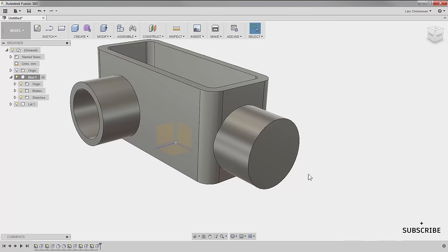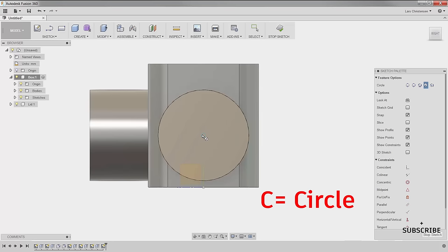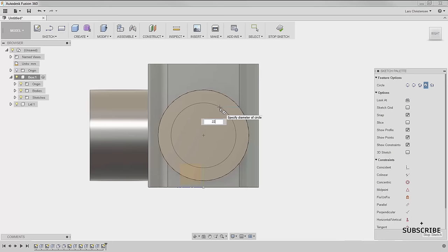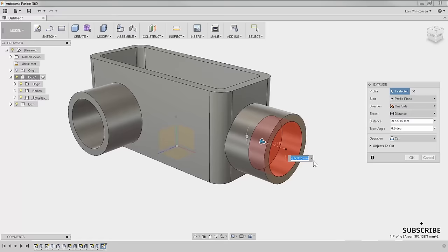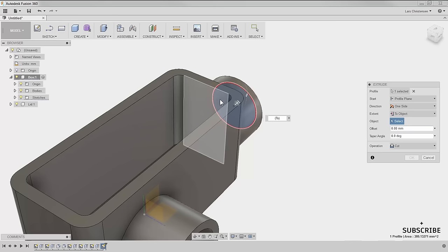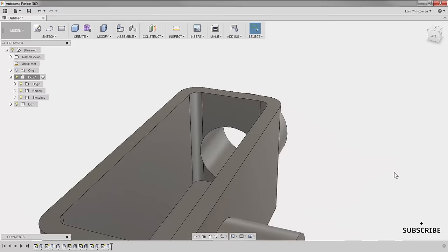Now I'll create the hole through the center. Click on the face, right-click, create sketch, C for circle, find the center of the previous circle — click on it — and type in 22 for the diameter. The sketch is black, fully defined. Hit Q for press/pull, select that face, cut through, and again select 'To Object' and select the back face. The software is smart enough to cut past the radius, and just like that we get exactly what we want.